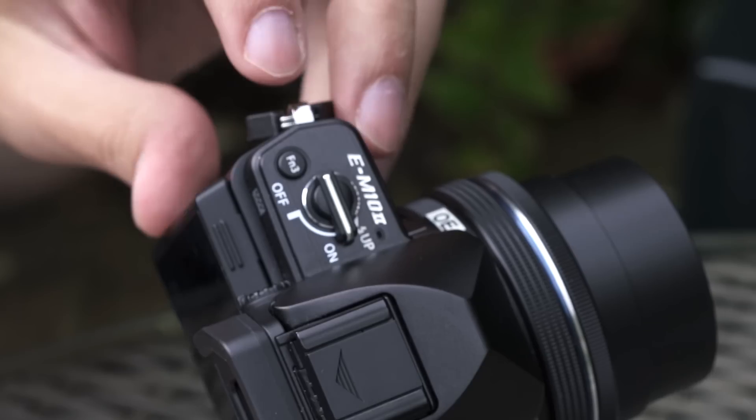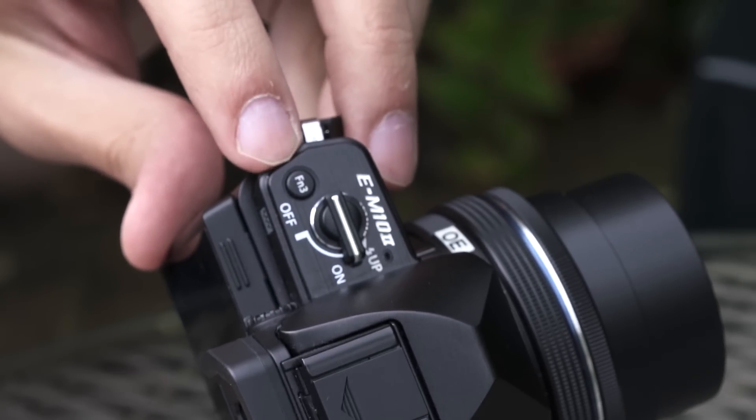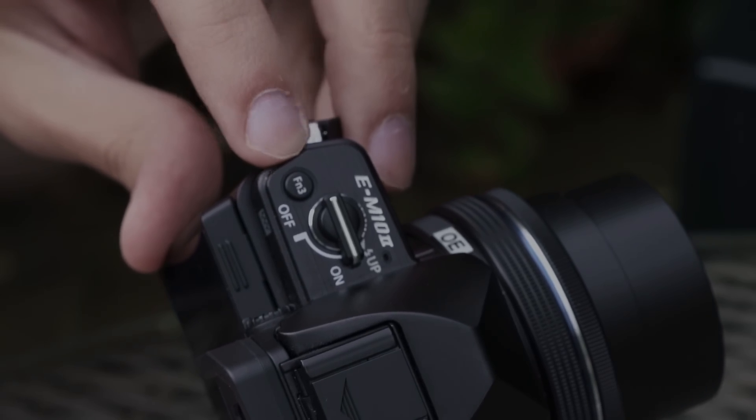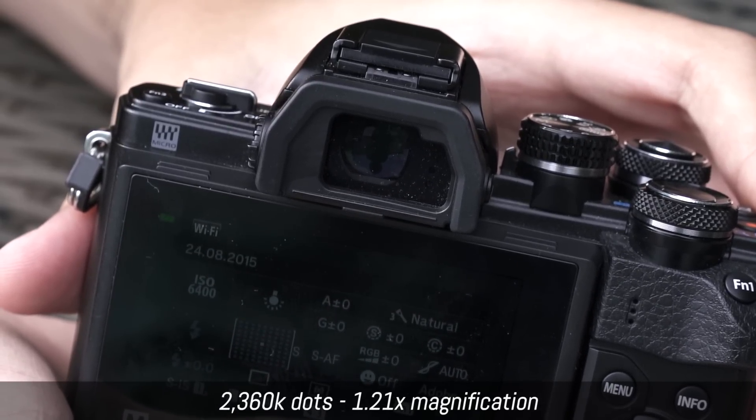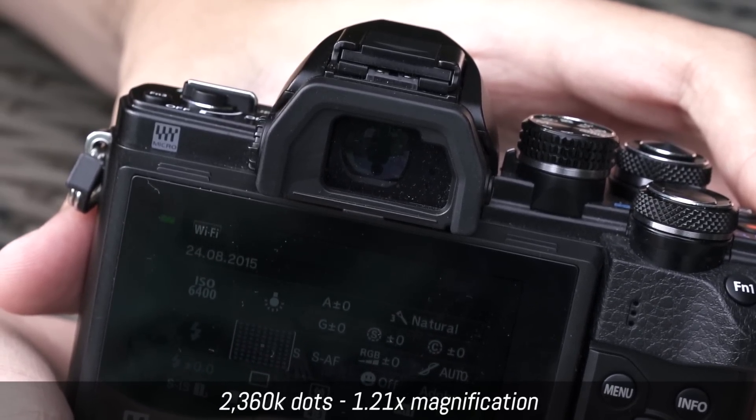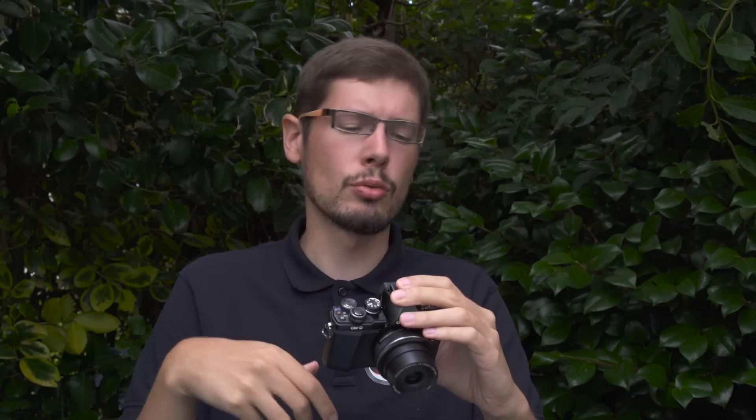There's also an extra space with an additional function button compared to the first E-M10. The EVF is updated as well — you have more resolution and it's slightly larger with a slightly larger magnification factor, so it's very nice to use. It's bright and the refresh rate is very good even in low light. It's a very good EVF; it's not as large as the one found in the M1 or the M5 Mark II, but still a very good viewfinder.